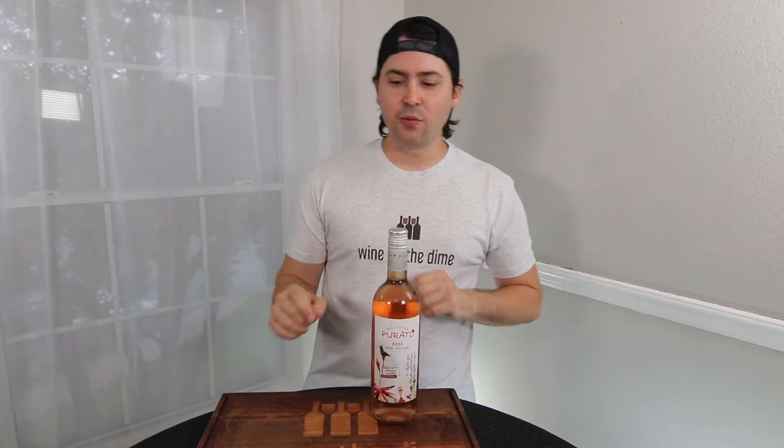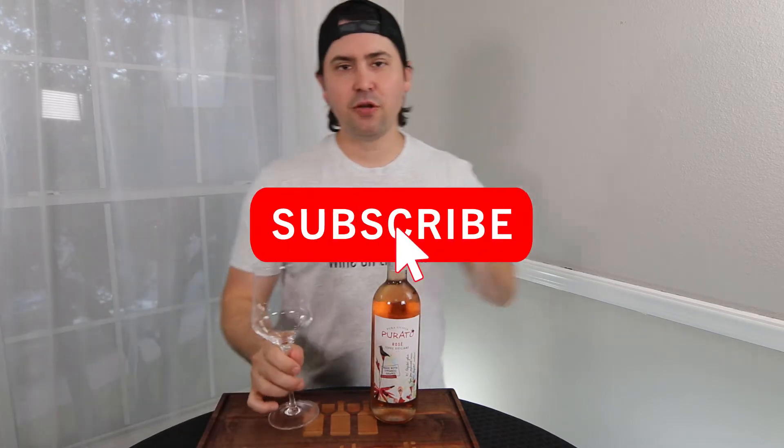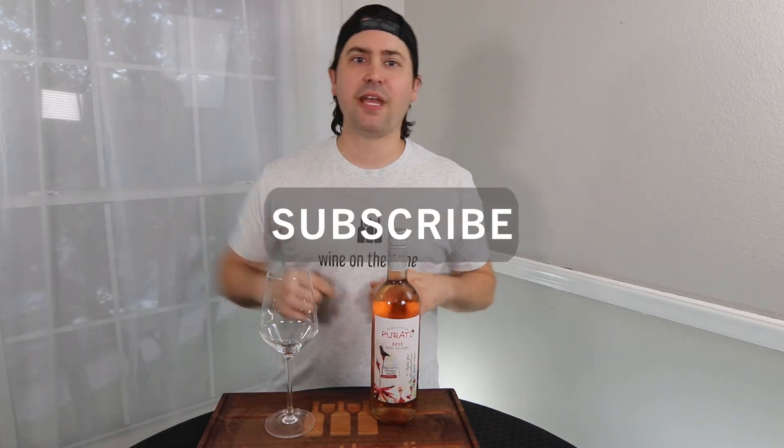Hey everybody, before I begin today's video, if you like it, don't forget to subscribe to the channel, share with your friends, leave a comment, and click that notifications bell so you know when future videos and live streams are posted.